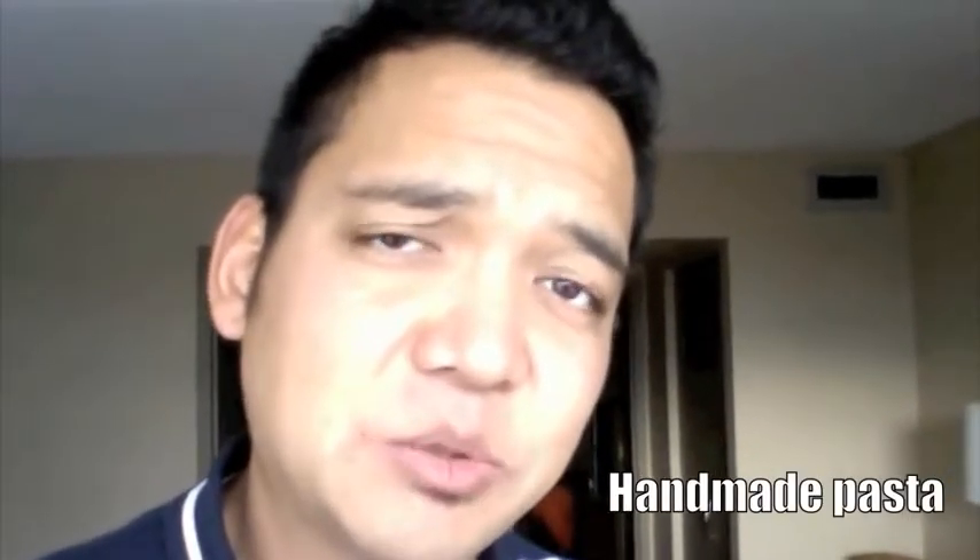So today's recipe that I'm going to show you is how to make your own handmade pasta. That's right, it's so easy to do, and I'm going to show you how to do it right now.